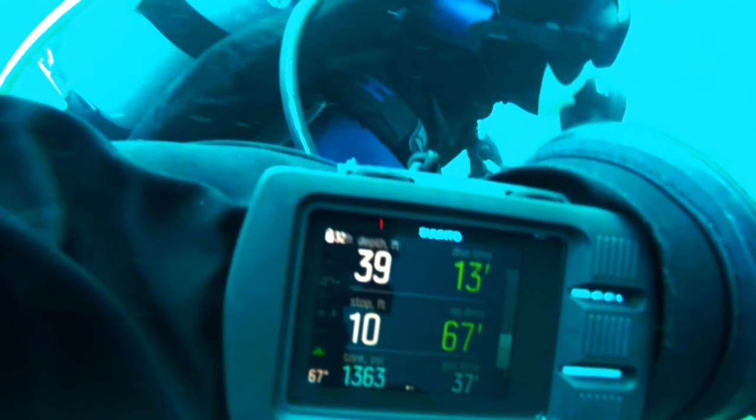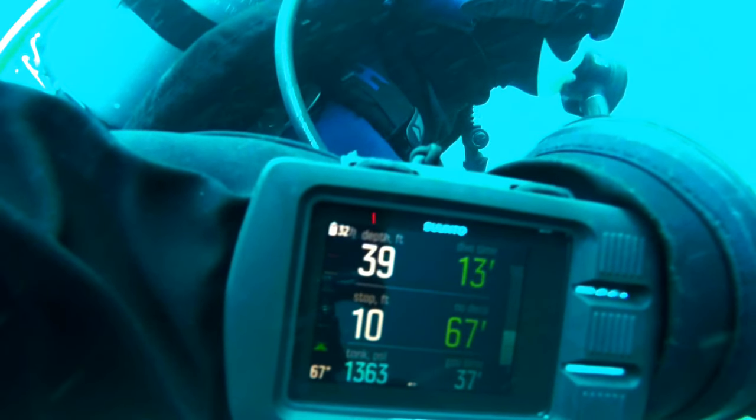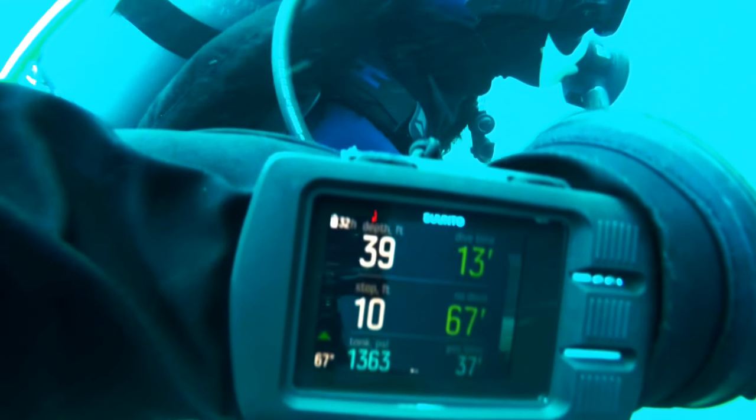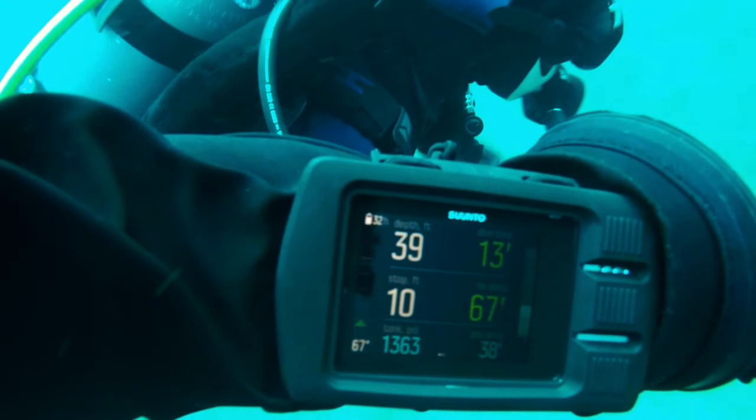It has a rechargeable battery — you don't have to change the battery. It charges from a USB cord that they provide. It's easy to download. The digits are large enough to see if you have readers in your mask, and it will hold up to a 37-hour charge in classic mode.